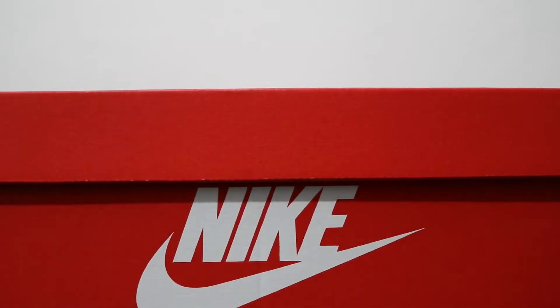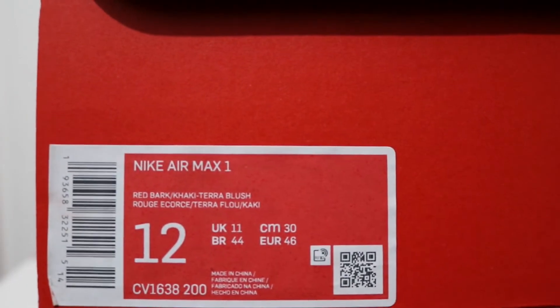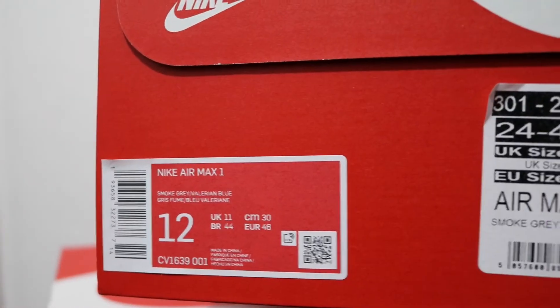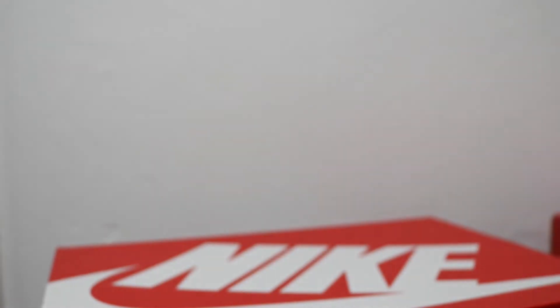Hello and welcome to another episode of Quickscope. Today we have two pairs: we have the Air Max 1 Amsterdam and we have the Air Max 1 London. We'll go to the Amsterdam first.